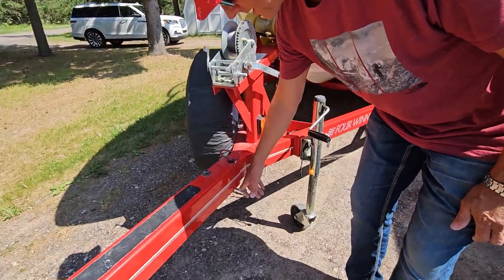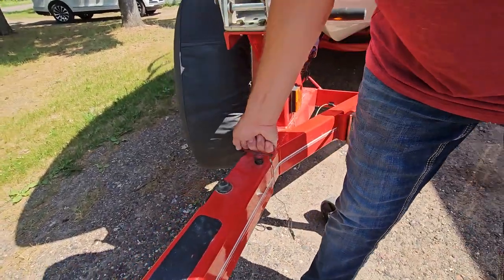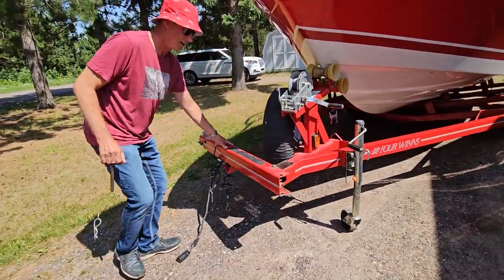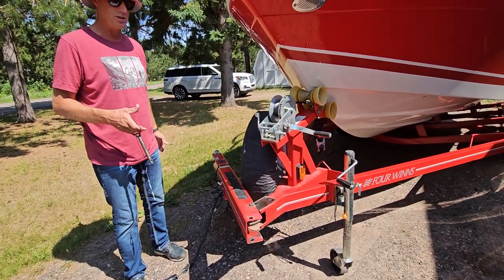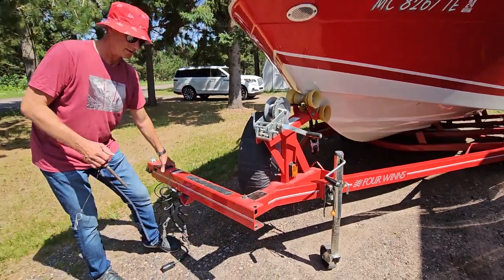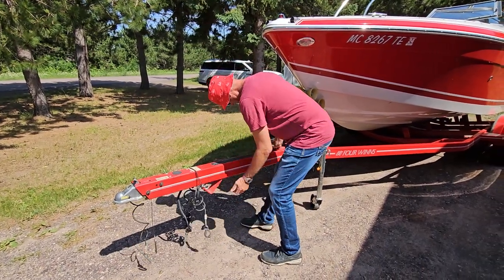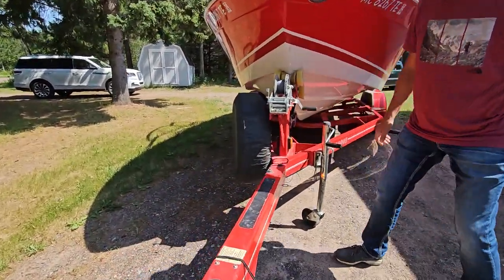Back here on the trailer, we have a removable pin. You can pull this pin out and then this whole tongue will rotate. So if you want to back the boat into your garage and you need the space for the garage door, this tongue easily swings back so you can put it in a garage and get it out of the weather. That's the foldable trailer tongue.